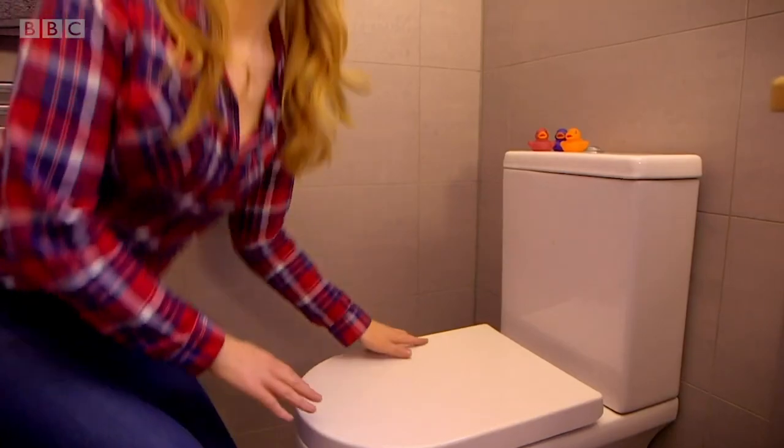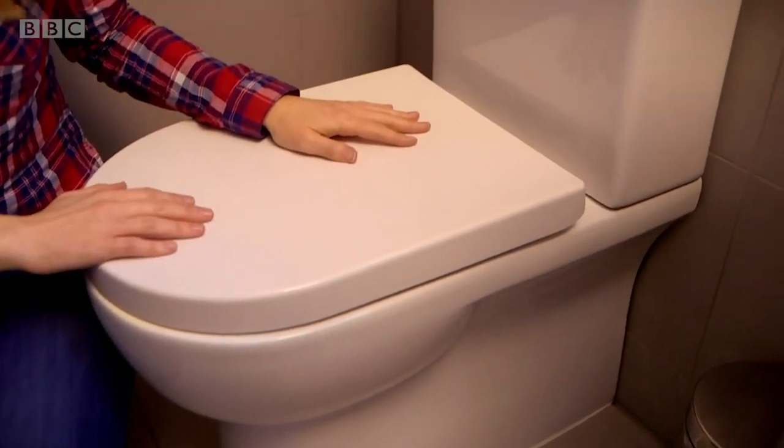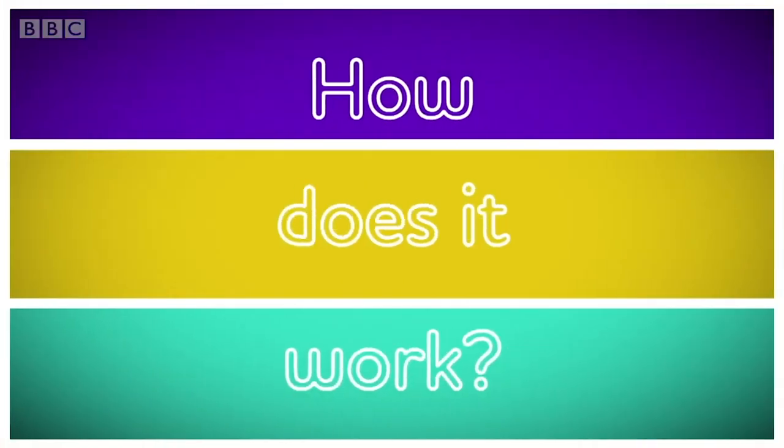Hello, I'm Maddie and guess what? I bet that you've been to the toilet today. I know I have and a lot of other people will have too. We've all got toilets in our homes and yours probably looks a lot like this one. Toilets are everywhere because we all need to use them. But do you know how a toilet works? Let's find out.